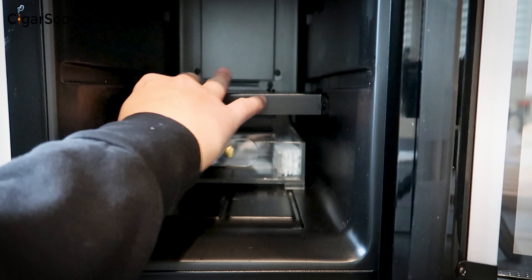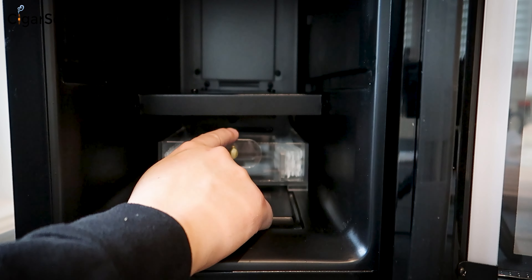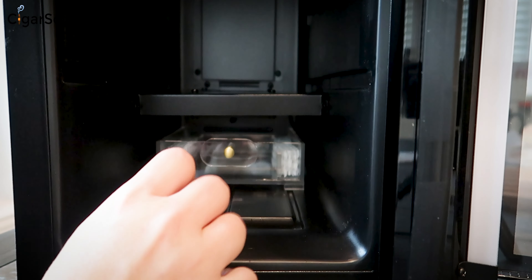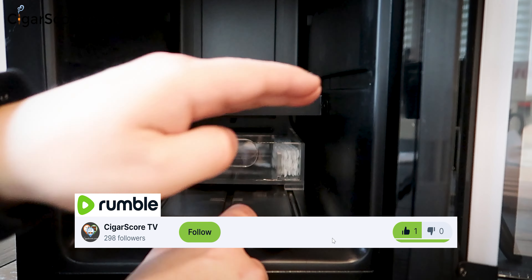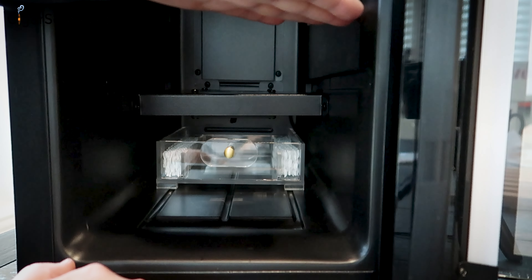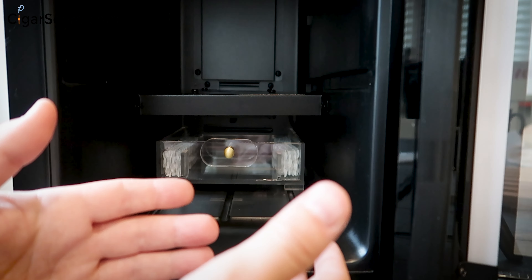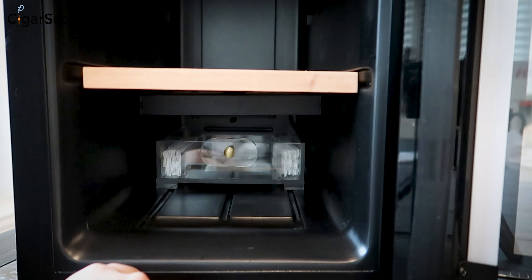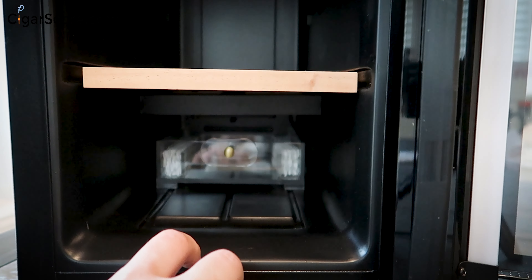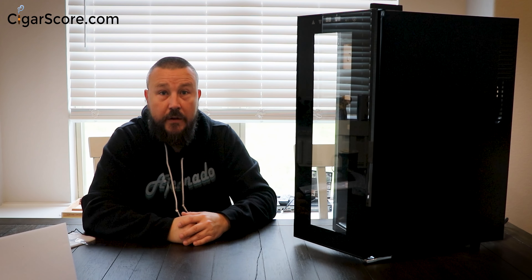It still keeps you from putting a box right there, and you don't want to block the fan either. My feedback to Glenn Craig: you've basically eliminated the bottom six inches or so — that space is unusable. There's a lot to like about this humidor but I think there's still some work to do on that bottom space. Let's turn it on and take a look at the electronics.